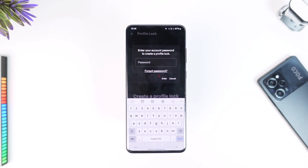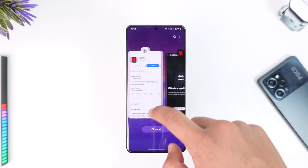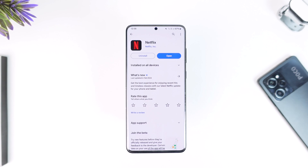Then tap on the Enter button. After you do that, it will take you to a page where you can create a four-digit PIN. After that, your Netflix profile will get successfully locked. Hope this video was helpful — if you have any questions feel free to leave them down below. Thank you for watching and see you in the next video.